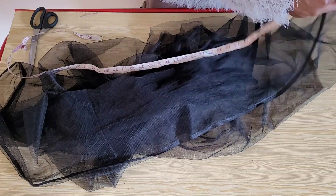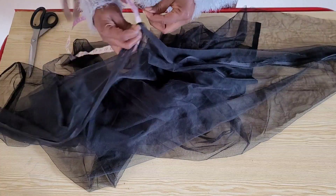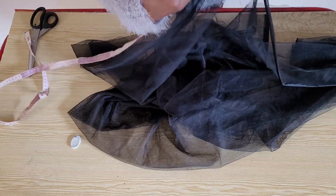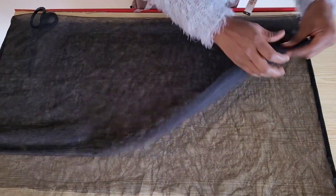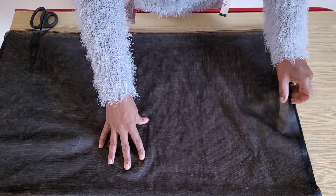For this tutorial I'm using two metres and a quarter of tulle. At the end of the tutorial you'll be able to decide how full or scanty you want your gathers to turn out. I've folded the tulle in two folds along the selvage — the selvage is the side where you measure the yardage of the material.